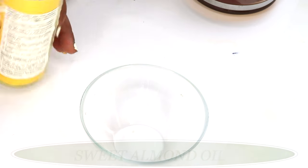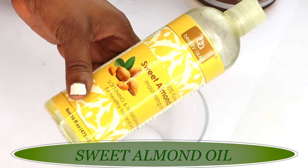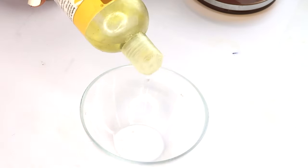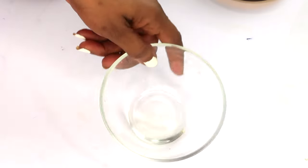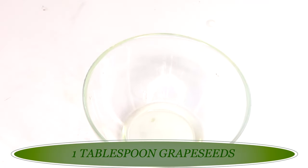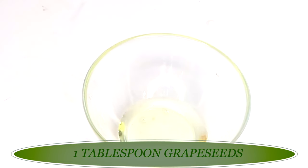My next ingredient is sweet almond oil. We're using almond oil because it is very hydrating to the skin — it helps clear pigmentation, locks in moisture, and keeps the skin soft and supple. I'm using one tablespoon of sweet almond oil. Next, we're reaching for grapeseed oil — a very light oil that penetrates and absorbs into the skin, making it great for oily and acne-prone skin. I'm adding one tablespoon of grapeseed oil as well.